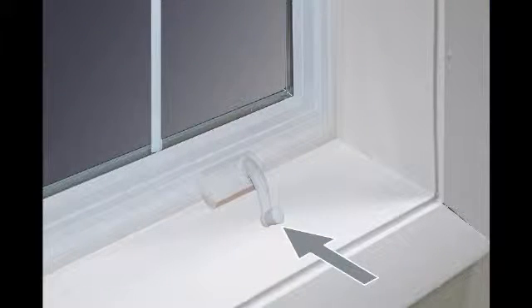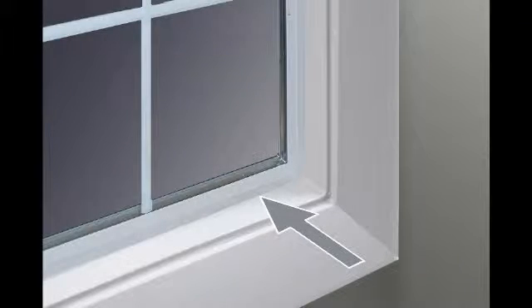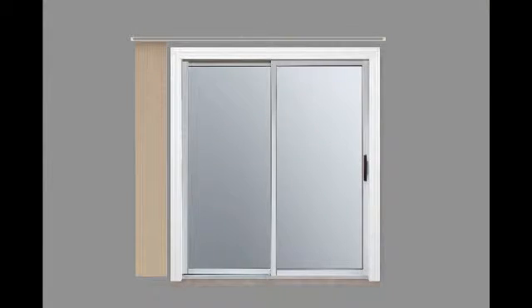Outside mounts are ideal if there are any obstructions inside of your window casing, such as handles, if your window casing lacks sufficient mounting depth to hold your blinds, or if you want a clear view to the outside.